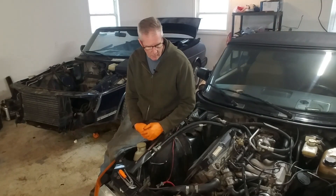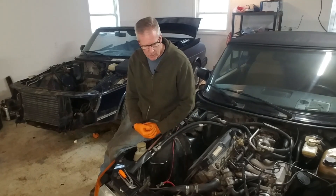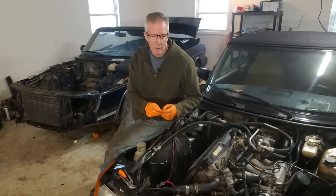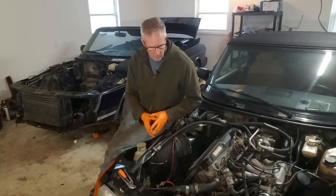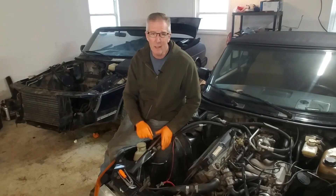Turbos do wear over time, and one way you can tell is if you get a big puff of blue smoke on startup. That could be a sign that the seals in your turbo are beginning to fail and it's letting oil get into the system, causing that smoke on startup. But there is another symptom, and I think I've got it.